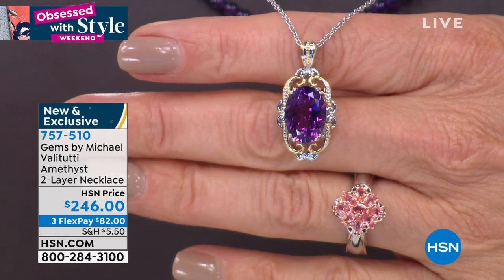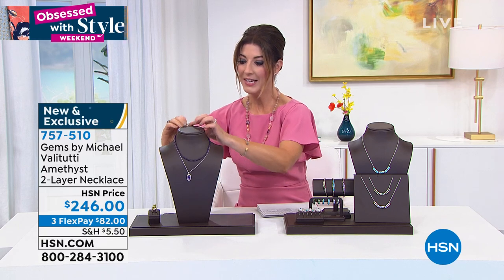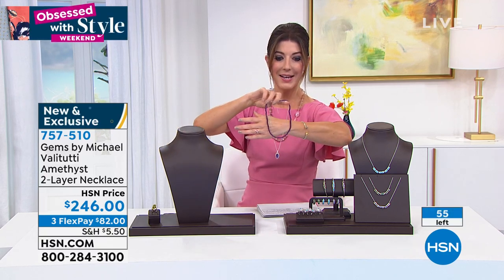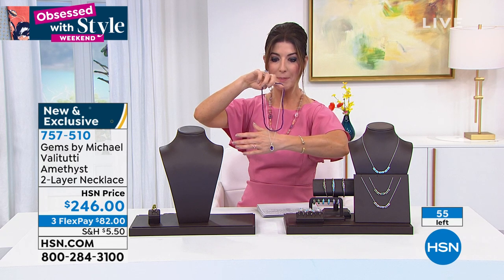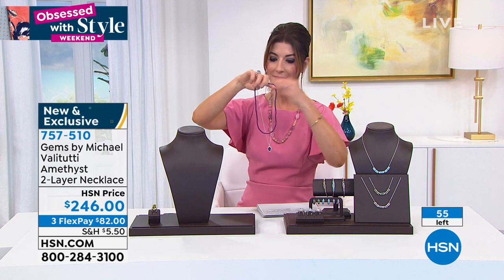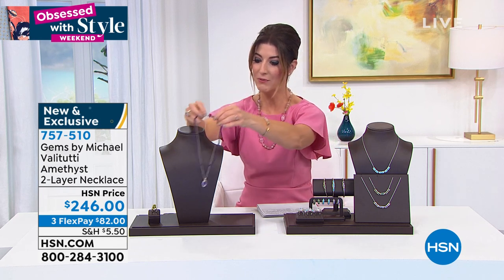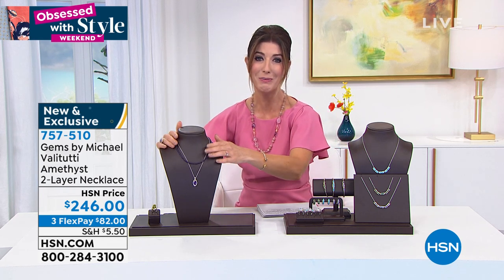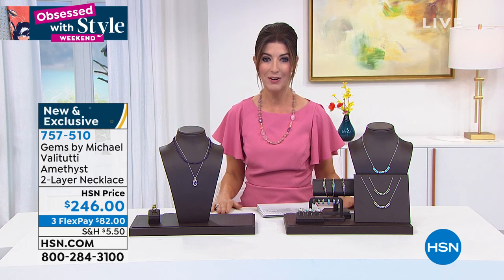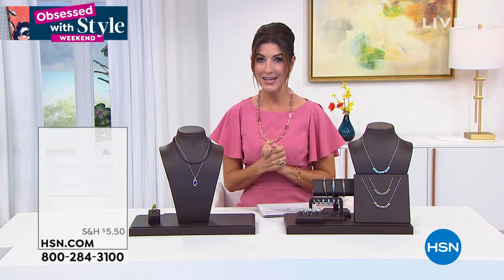It's known for incredible color, natural clarity, and no treatment whatsoever. That amethyst is five carats and it comes beautifully layered — a layer of the amethyst beads and then the layer of that beautiful drop pendant on the sterling silver palladium chain. That is a masterpiece, Michael. Unfortunately they're limited, so item number 757510 — only a few minutes left.